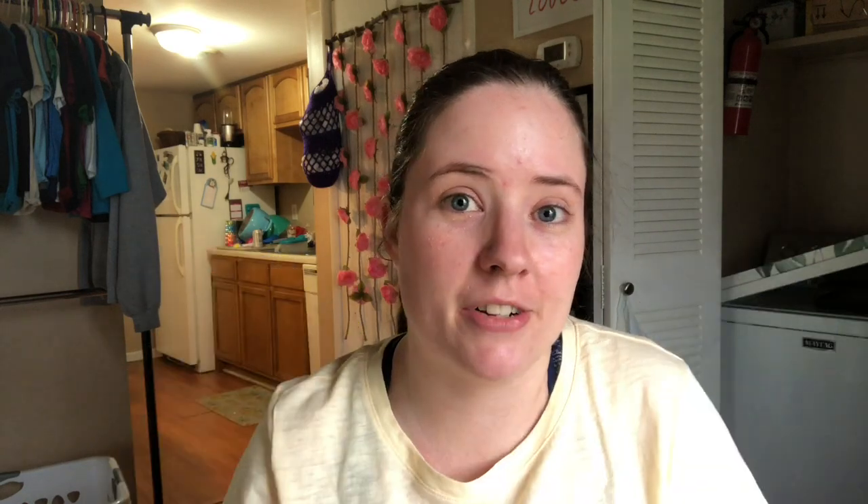I'll link Michelle's channel down below too because she's where I got the idea to make these little bees — she made a whole bunch recently and took them to her craft fair. I hope she sold well. I remember seeing her Instagram where they were at her craft fair. They're just cute little bees. I'm gonna make a bunch of different shades — this one's green, this one's pink — I'm gonna dig around my scraps and try to find purple and blue to make cute little bees.